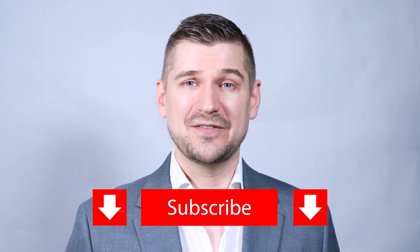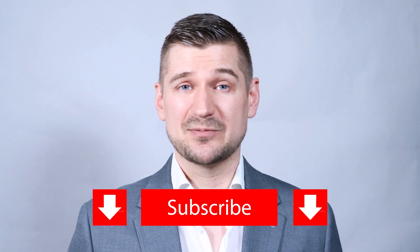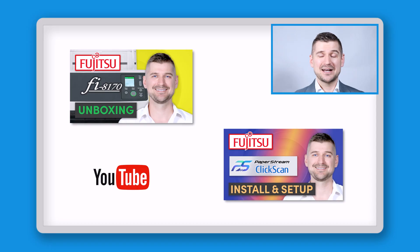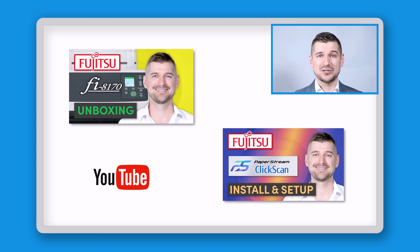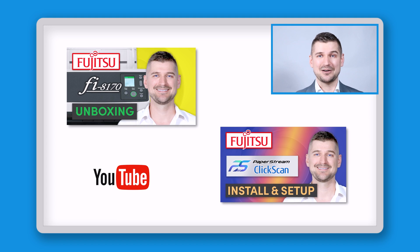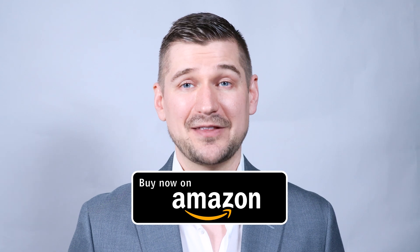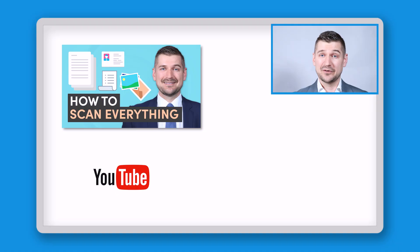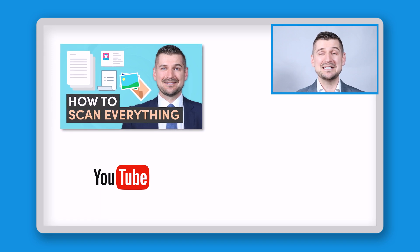Okay, so before I wrap up, if you liked this video, please be sure to give it a like and subscribe to my YouTube channel. If there's anything you have a question about that I didn't cover, please comment below and I'll respond as soon as I can. Please also check out my videos in which I unbox this scanner and show you how to install, set up, and use the PaperStream ClickScan software. If you end up purchasing an Fi8170, please use my Amazon link below so that I'll get a small commission, which will support my channel. For advice on how to scan and organize all of your documents, please see my video on how to scan and organize everything.